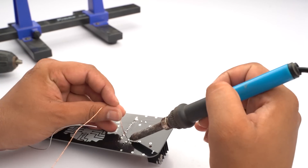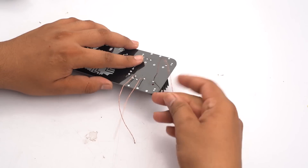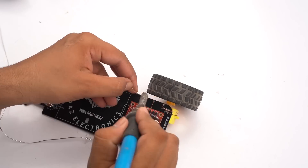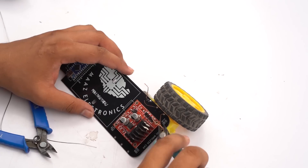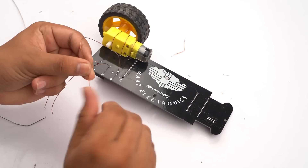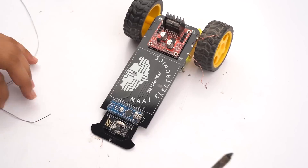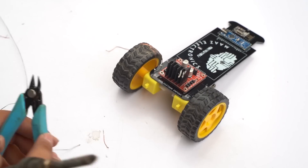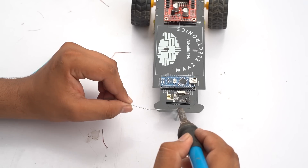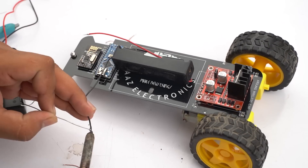Now I will connect the TT motors with wheels to our PCB.